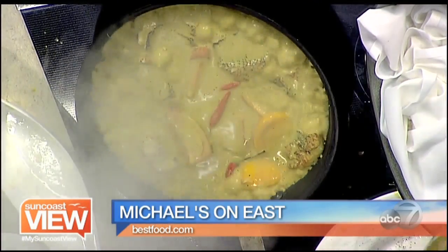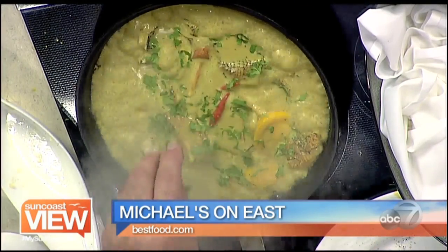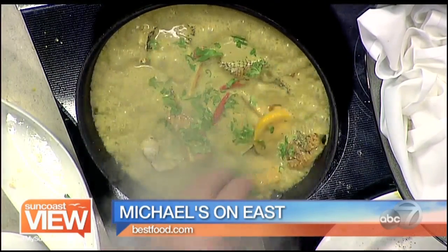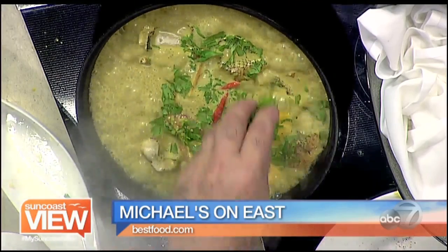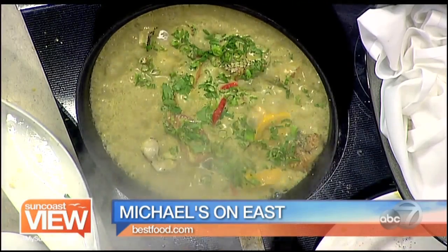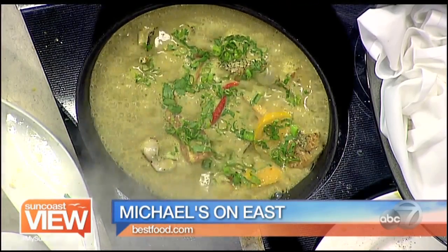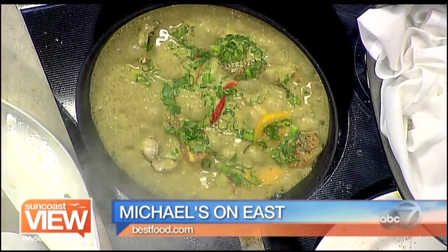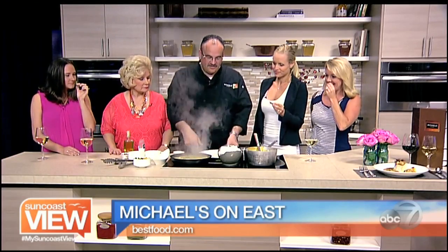It looks delicious. It comes in the curry, and then right on top we put some fresh cilantro — you want to add that almost at the end. The green onions add a lot of green color and different flavors. One thing we use is kaffir lime leaves. I thought those were bay leaves! They smell way better than a bay leaf — they're very citrusy. Go ahead and throw them in there.